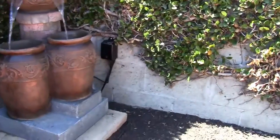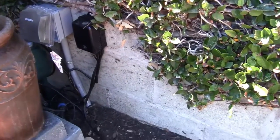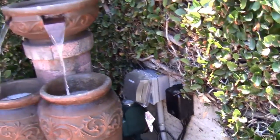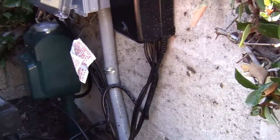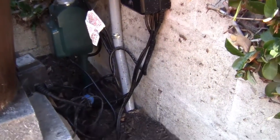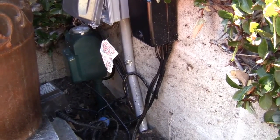The waterfall and electrical are all done. You'll see how the electrical was done going into the ground in the slides at the end. Back there is that green thing sticking out — that's the timer, and I have it set to come on at 12 p.m. and go off at 12 a.m.